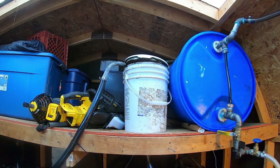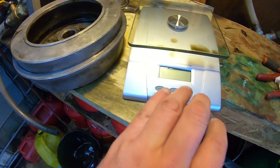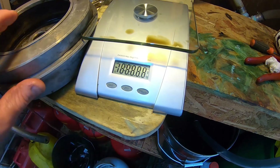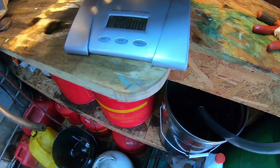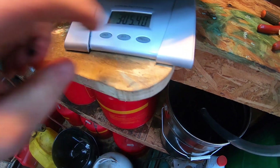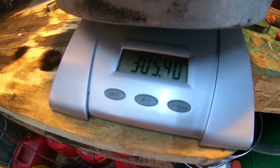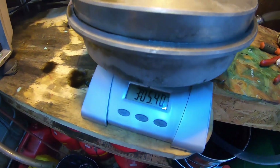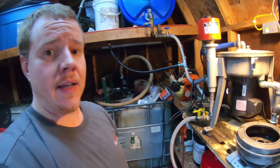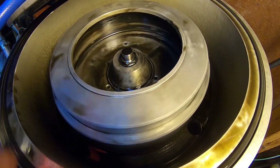Our bucket is now full and our rotor bowl is wiped out. We're going to get an empty weight on this. Scale is zeroed — we are at three pounds 5.4 ounces. Again, most of that weight being removed is the booster cone itself. We'll get the bowl set up in the centrifuge, get it locked down, and get the batch ready to run. The bowl is locked into place, gap is set, so we're good to go.